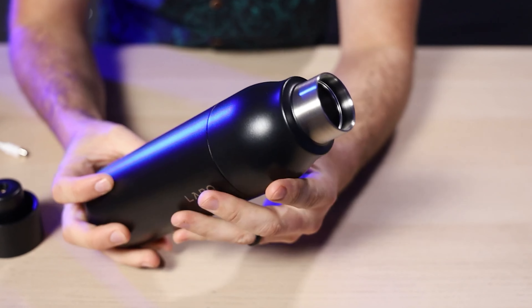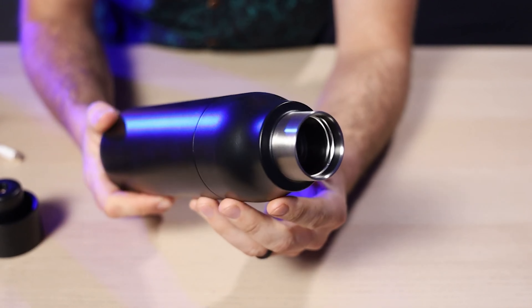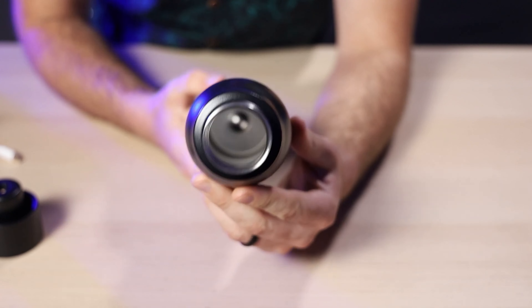The bottle cap is rechargeable via USB, is totally waterproof, and stays charged for up to four weeks using normal mode three or four times a day. The double-walled construction means you can expect things to stay cold up to 24 hours or hot for up to 12 — though this is best case scenario if you're not constantly opening the bottle.